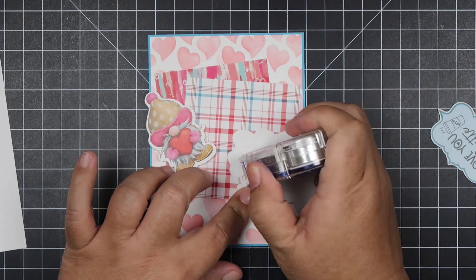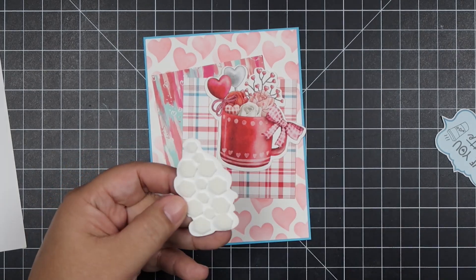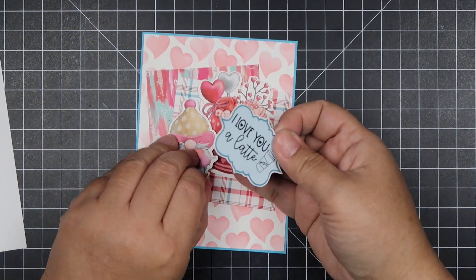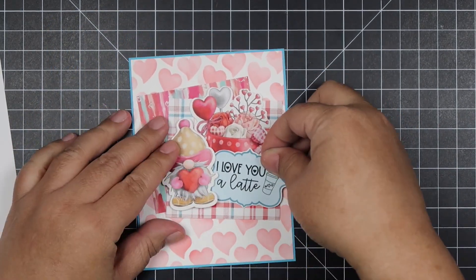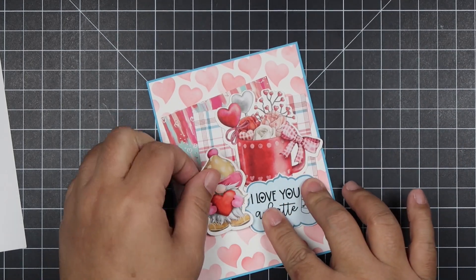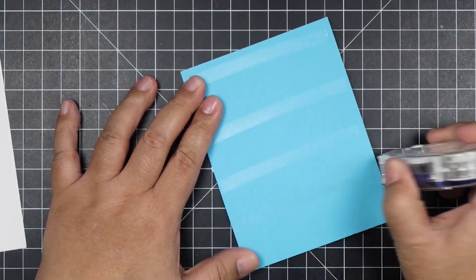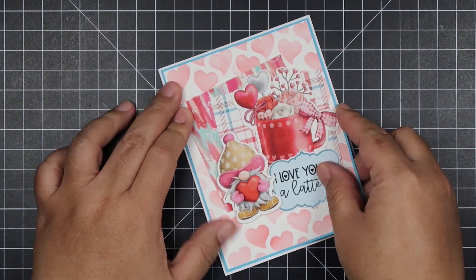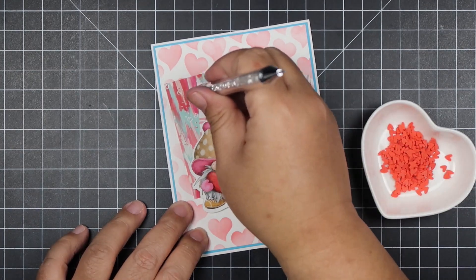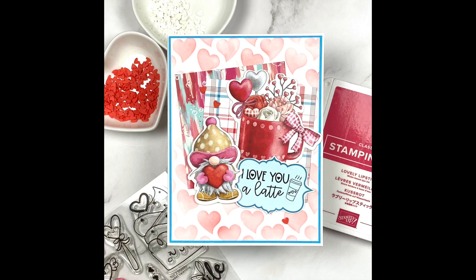For card one, I stenciled my background with the Lots of Love stencil using Festive Berries Distress Oxide ink — I just lightly brushed that onto white cardstock. I cut two of the patterns down to three by three. I also chose to mat my papers with colored cardstock — a blue one and a more greenish-blue one — just to make the papers pop and stand out more, trying to match those cardstocks with the pattern paper colors. To finish off card one, I decorated it with some polymer clay heart embellishments from my stash.